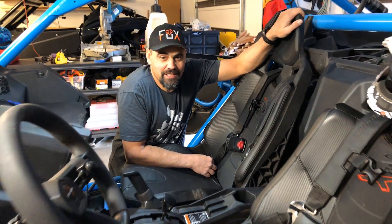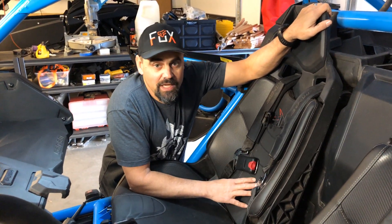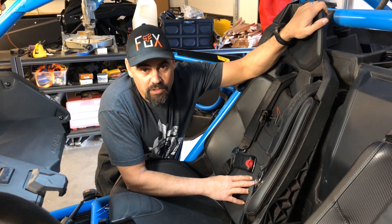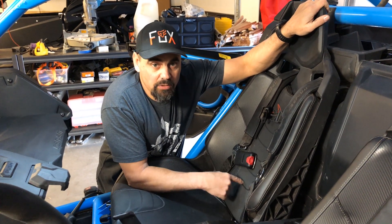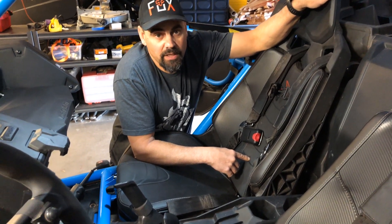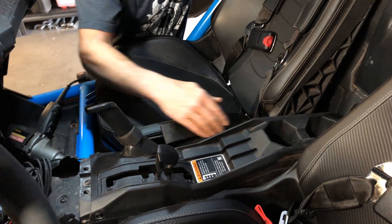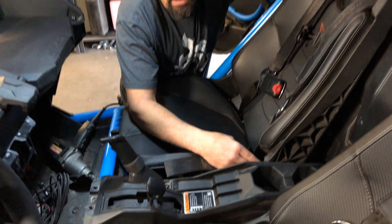Hey guys, I'm Mike and I'm Sonny and we're X3 Central. Today we're going to show you a quick and easy way to remove the seat out of your X3. Some of the reasons you may want to remove your seat: the battery is located behind the seat, which makes it easier to access, or if you're going to be running any wiring to the back of the X3, the best place to do it is through this side here, which you'll need to remove the seat to access.